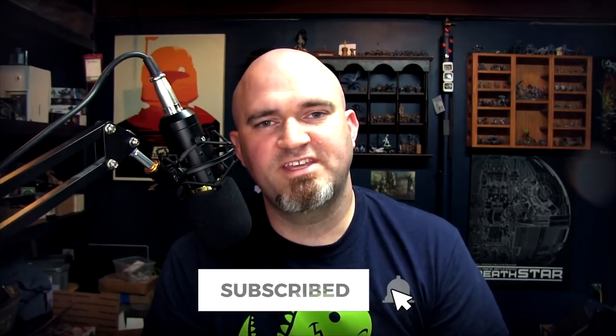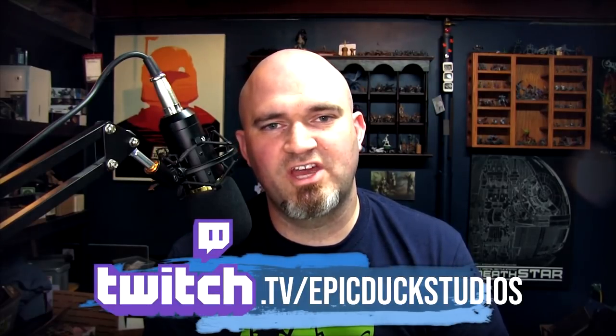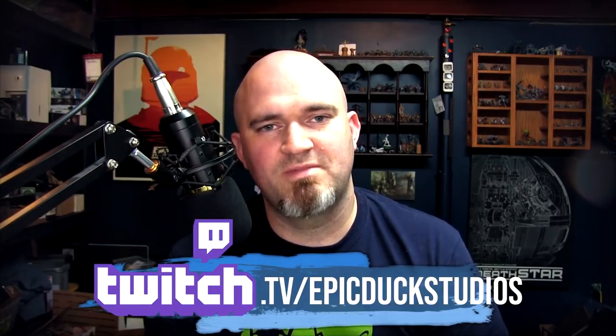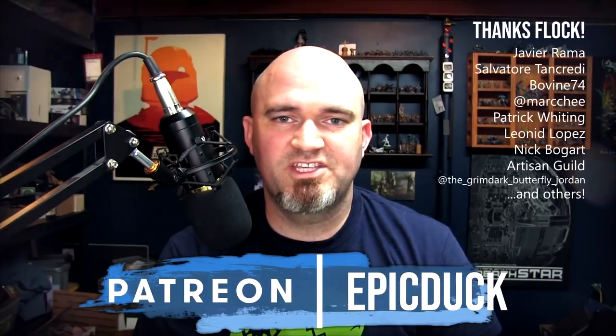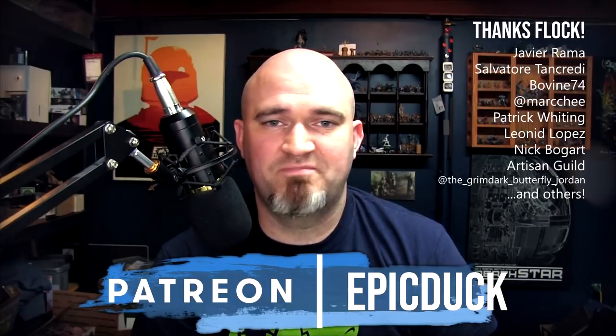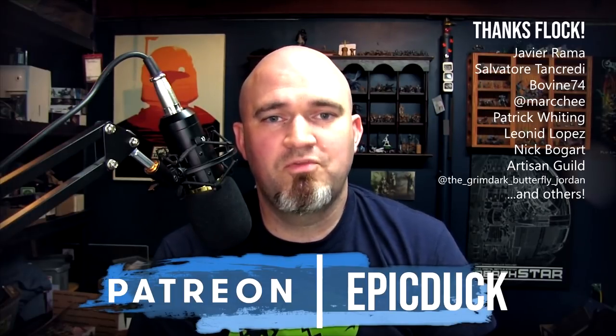If you enjoyed this video, please hit like and subscribe, and don't forget to hit the bell icon for notifications. You can also join me at Twitch.tv/EpicDuckStudios on Thursday, Friday, and Sunday evenings at 8:30 PM Eastern for live painting and sculpting shows. If you'd like to support the show, you can do that at Patreon.com/EpicDuck — every little bit helps cover the cost of paint, models, and video production gear. A huge thank you to all my patrons and Twitch subscribers — your support and encouragement is really what makes this possible. Thanks for watching, and until next time, do something epic.